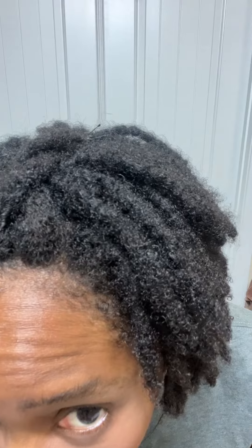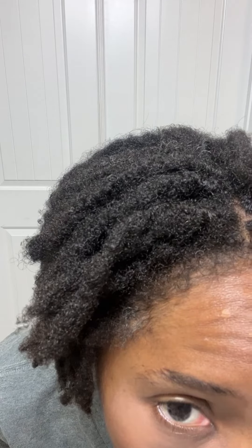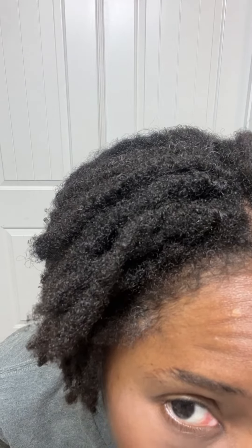This side has been brushed, this one hasn't. Getting a little bit closer — this is the non-brushed side, and here's the brushed side. What do you think? Any difference? Here's the non-brushed side — is this side better, worse, or about the same? You know how they ask you at the optometrist, 'better, worse, or about the same?'